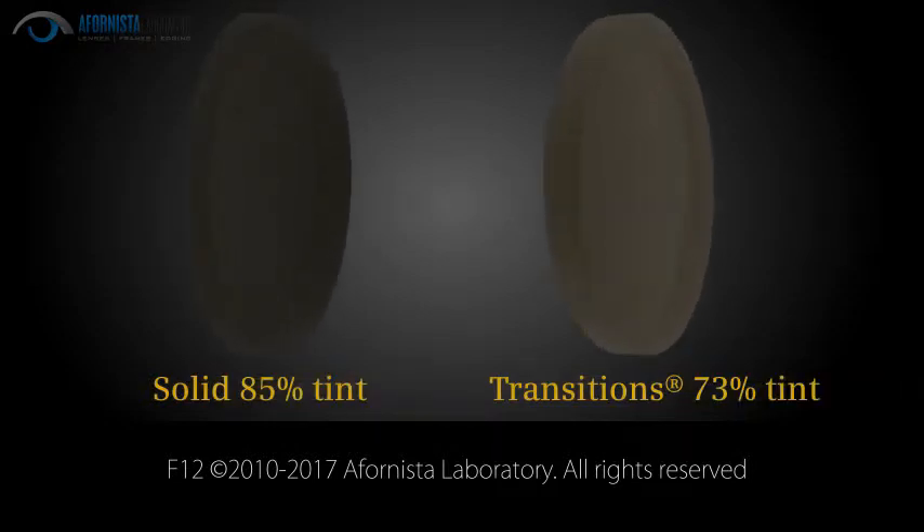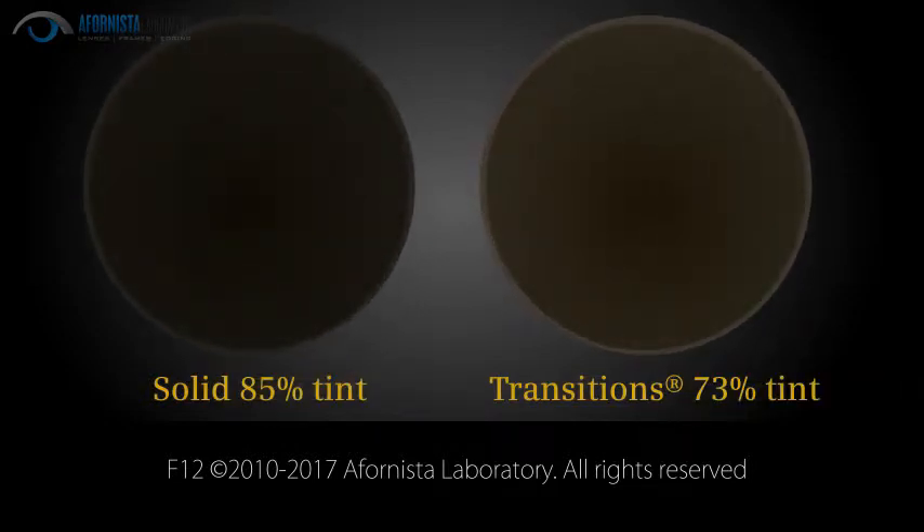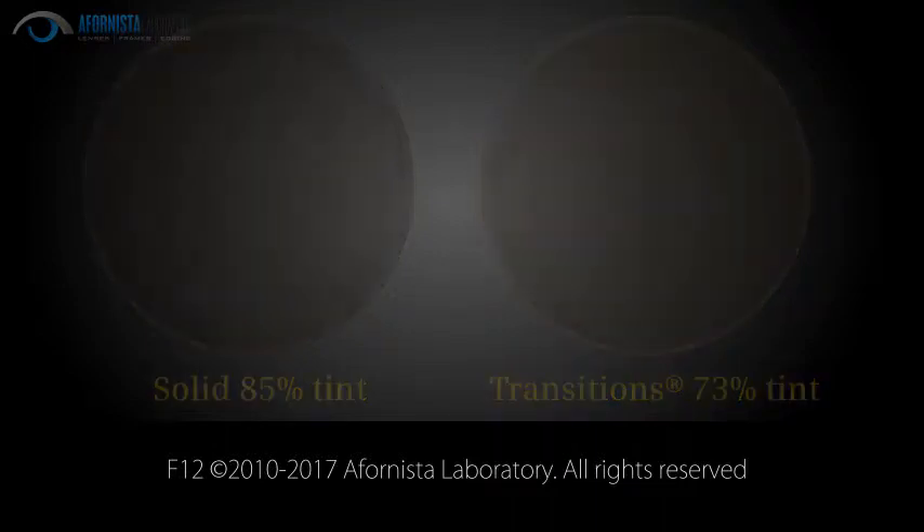Also, a photochromic lens can only tint to 73% darkness at the most. This may not be enough for people who are sensitive to bright sunlight.